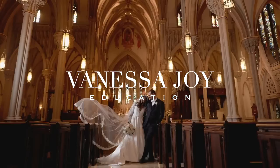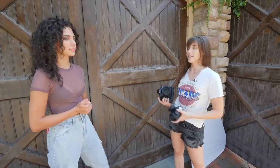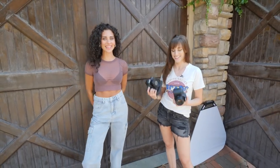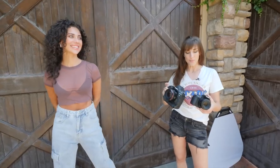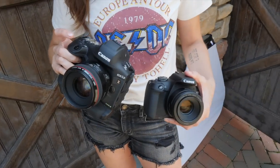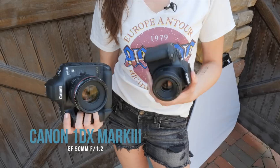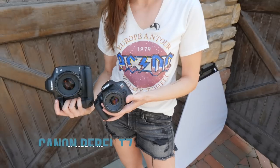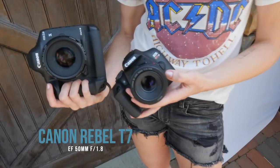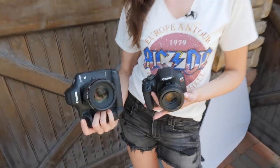Make sure you hit subscribe and ring the bell so you don't miss anything else here on this channel. This is Juliana, our gorgeous model today. First off, I have the typical setup — the 1DX Mark III with the EF 50mm 1.2, and I have the Canon Rebel T7 with the EF 50mm 1.8. Wild price difference in both of these setups.